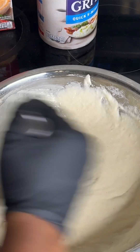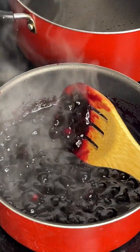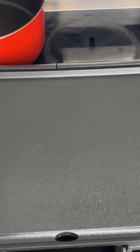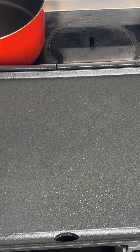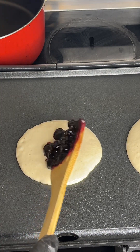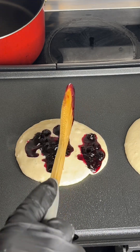I'm gonna show y'all how them blueberries are looking. This is how your blueberries should look — nice and thick. Look at that! I'm about to go ahead and place my pancakes on top of my griddle. I already sprayed it with non-stick spray, and I'm gonna add my blueberry topping right on top just like that.